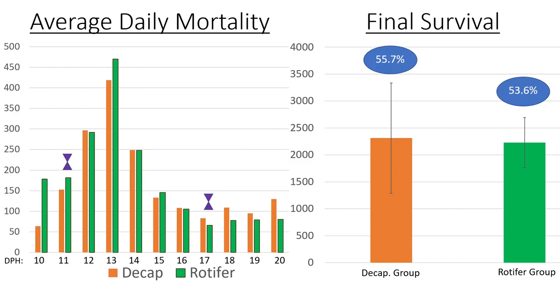Looking at our average daily mortality after transition, results were very comparable among the groups throughout the study with no significant differences — except at the beginning, where the rotifer group experienced significantly higher mortality on the first day compared to the decap group. Survival was higher in the decapsulated group, with no significant differences, but survival was around 56% in the decap group and 53% in the rotifer group.